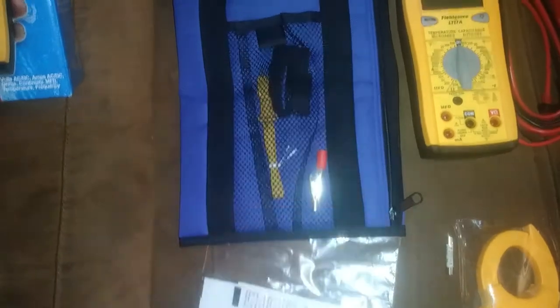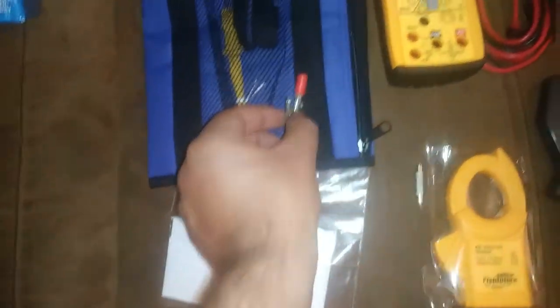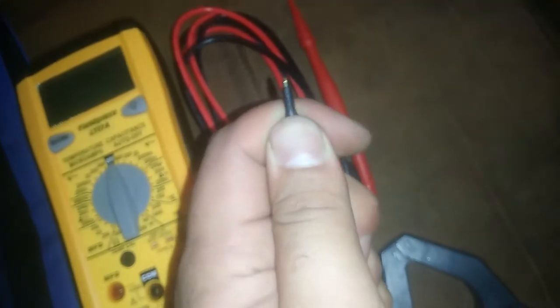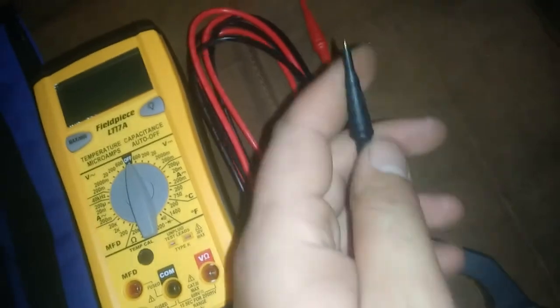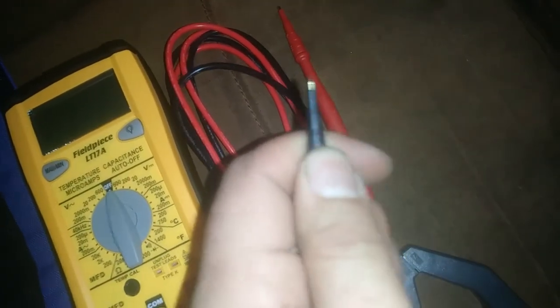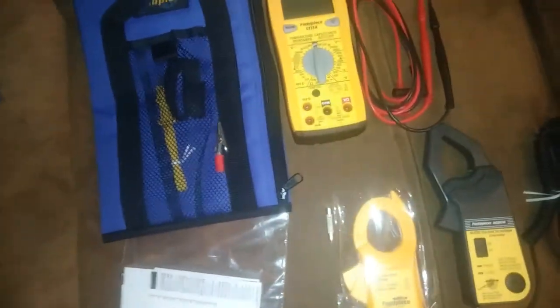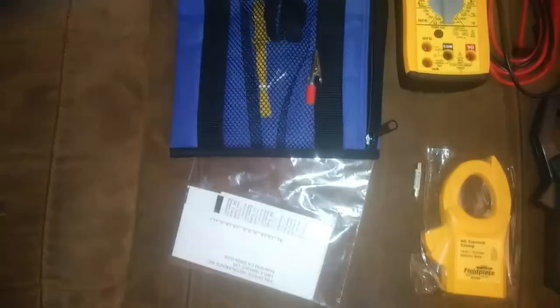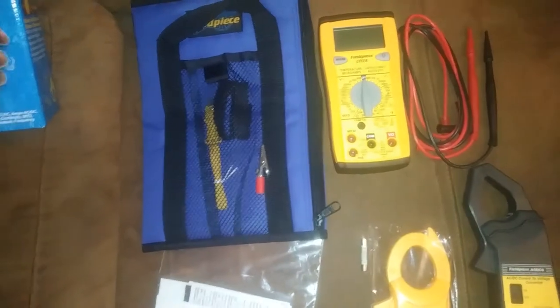I've got the thermocouple and the velcro wrap tabs they give you — put those in the outside pocket, and put this little alligator clip in there that allows you to run the thermocouple through and attach it to an air register grill or outside of the condensing unit. The probes have received an update — they have these little removable insulating covers that insulate everything except the very tip. I would have appreciated getting a pair of alligator clip leads like they give with the HS36, but I'll buy those separately.